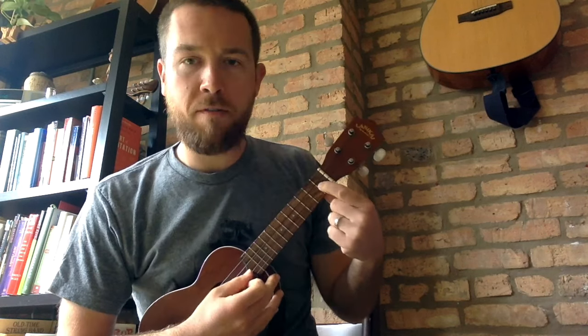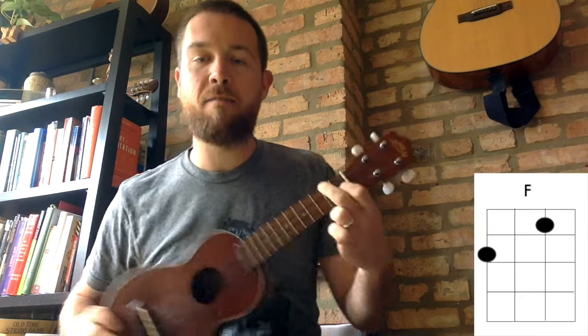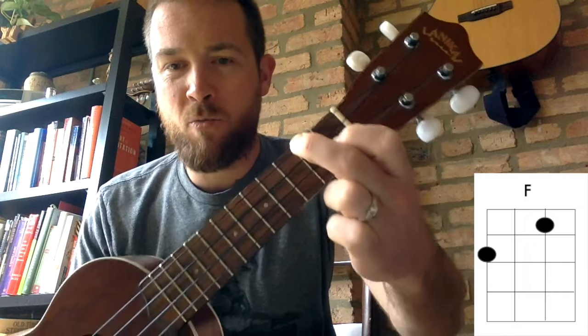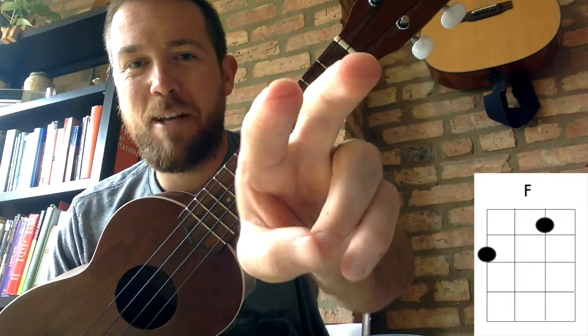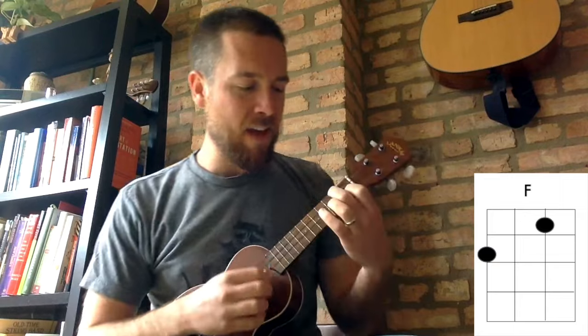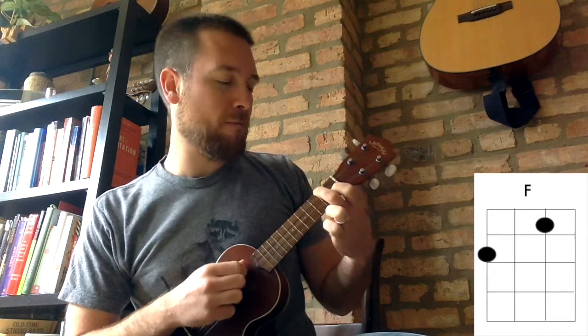Pointer finger goes on the second string at the first fret. The middle finger goes on the fourth string at the second fret. The F chord looks like so. Press it down real firmly. Thumb is on the back. Notice we're getting some lines right across the tips of our fingers there. Second string at the first fret and the fourth string at the second fret — that's the F chord.